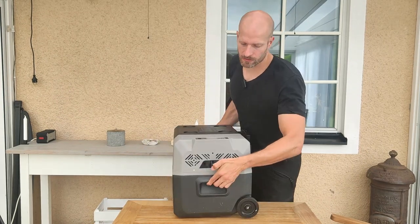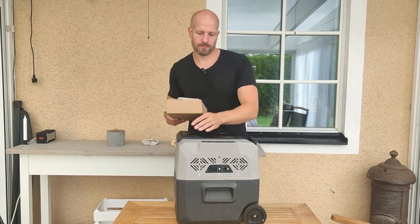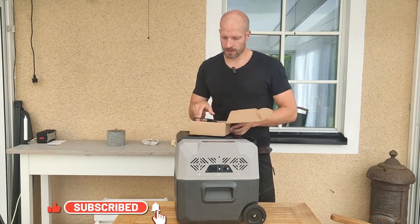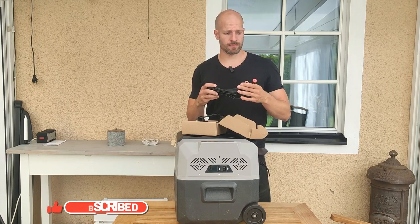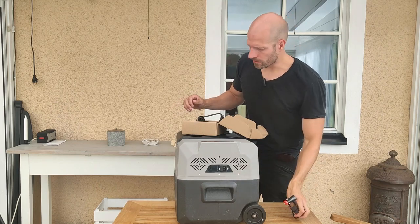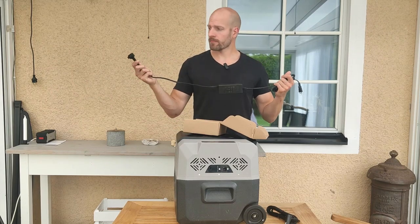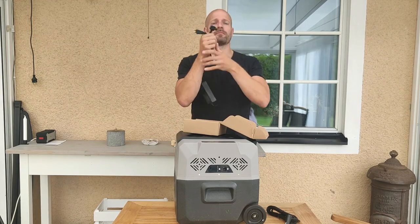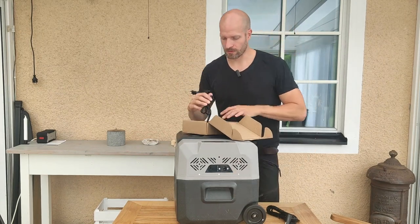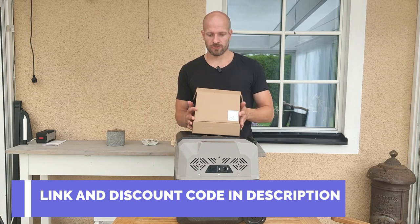On the side here you can find the input. Included in the box — along with the manual — you have a DC input, which is for 12 and 24 volts. You just plug it into your car and it works perfectly. You also get an AC adapter so you can plug it into your wall outlet and plug the other end into the DC input, and that also works great. So straight out of the box it's really easy to use.